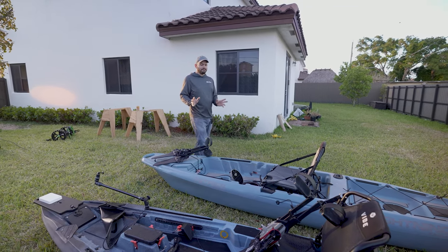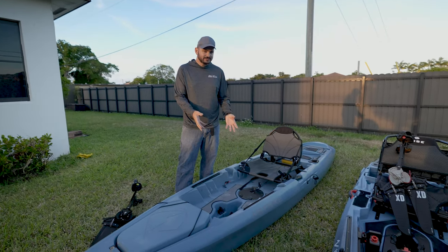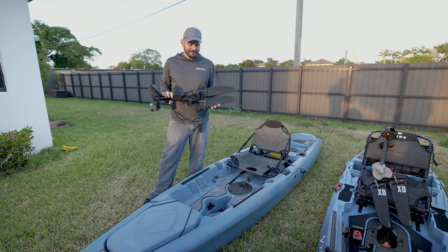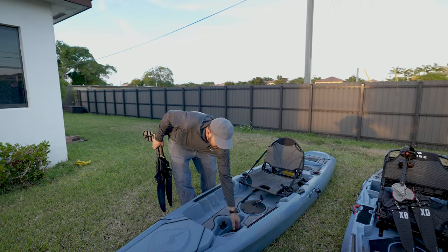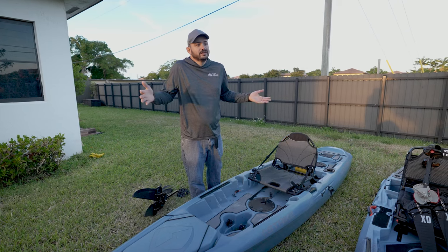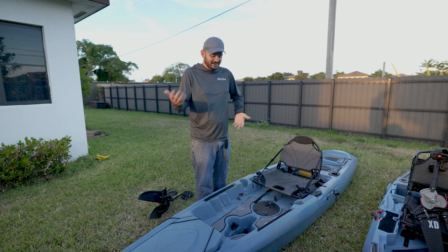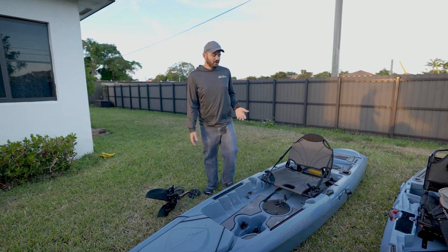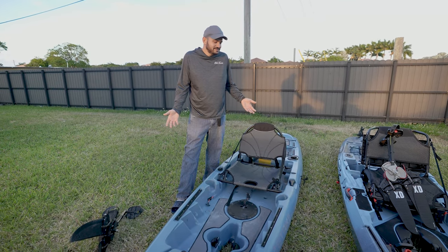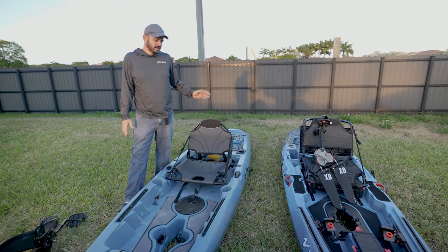Something I like better about the Lightning Strike is that it has a built-in tiller connection — I don't know the proper name, but it's built in. Over on the Shearwater you have a pod, which is good because you could swap it, but it's never going to be as solid a connection. Now let's talk about seats. The Lightning Strike seat is comfortable, but the Shearwater seat is miles ahead of it.